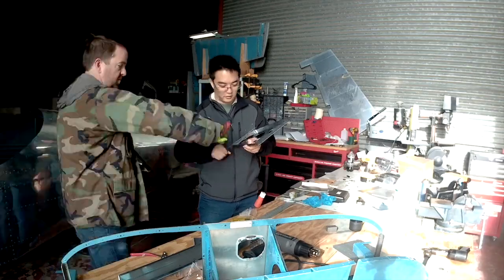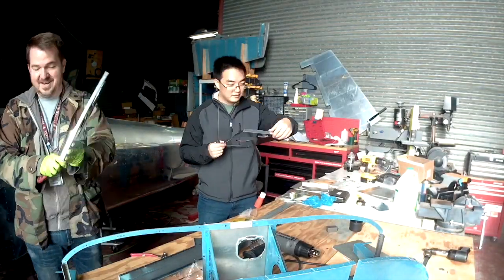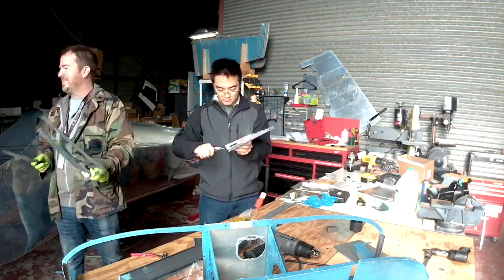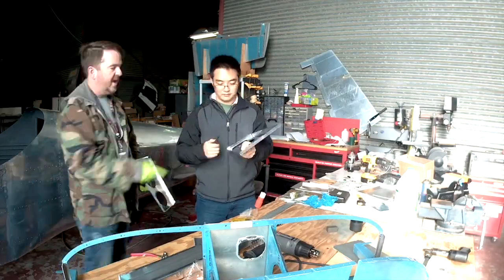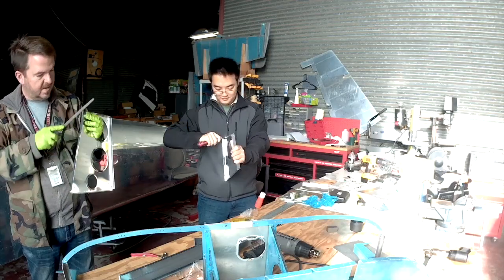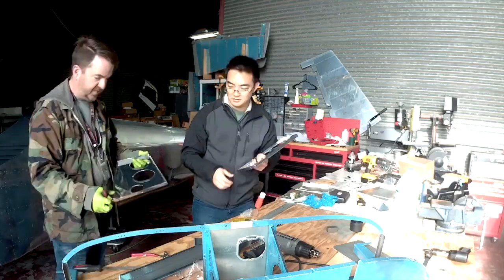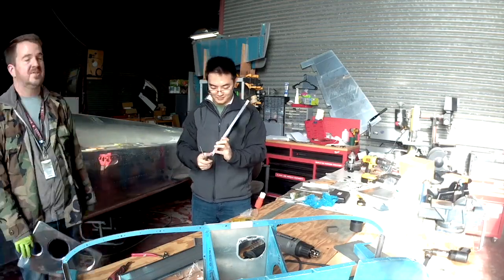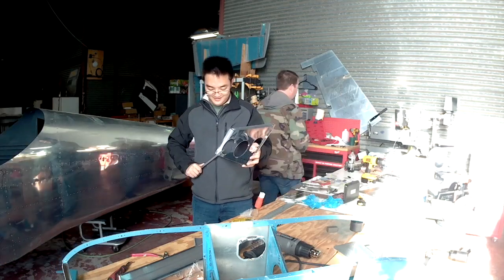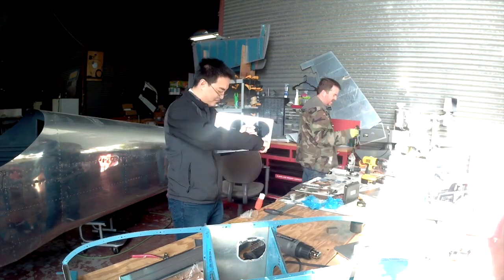After this, there's not really much left. The finishing kit comes, and sure there's some cool stuff with the landing gear, and we'll be doing the canopy — which is metal but also a lot of fiberglass and acrylic. But that's pretty much it. Everything else is going to be subsystems: fuel lines, oil lines, etc.